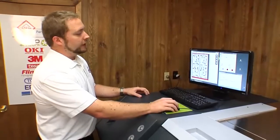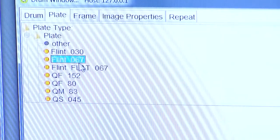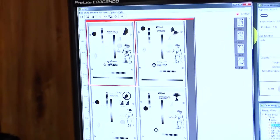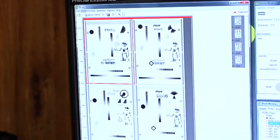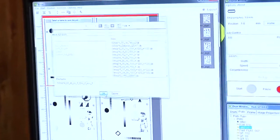We're then going to select our plate from our plate drum window. I'm going to select Flint 067 for our material. We'll then go back into the merge window, start, expose. This will allow us to save it out to the actual imaging device.